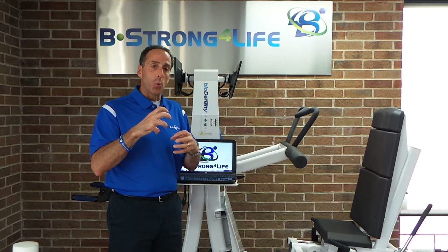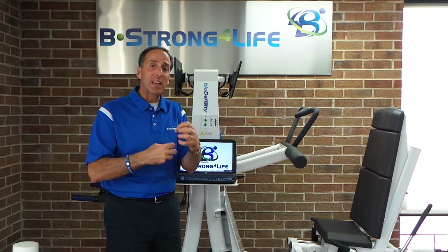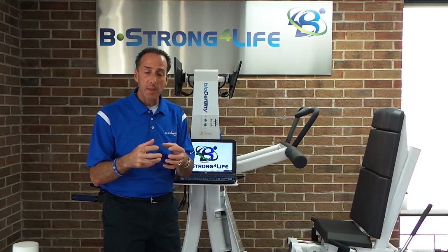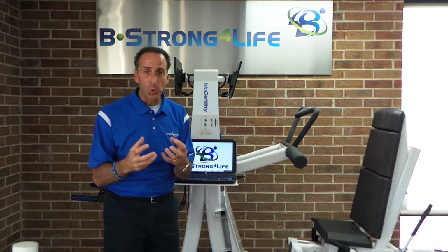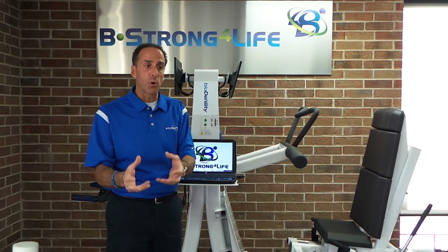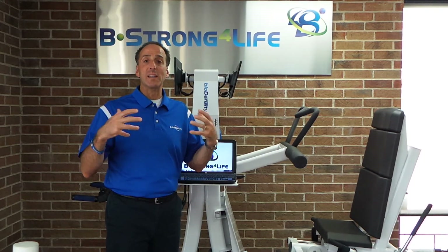It's that high intensity which puts multiple loads of body weight through the bone tissue that actually stimulates the bones for improved bone mineral density — improving your osteoporosis or osteopenia condition.